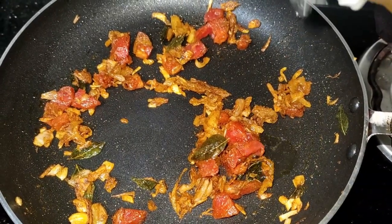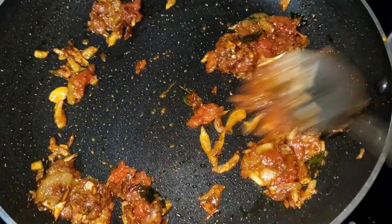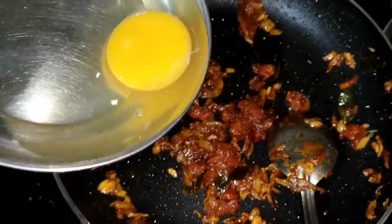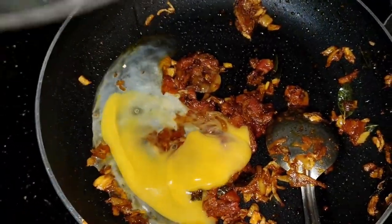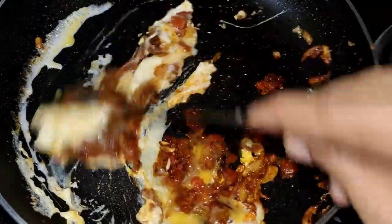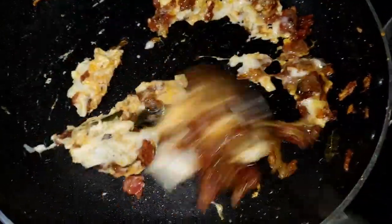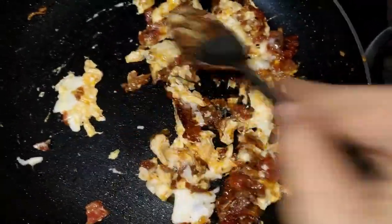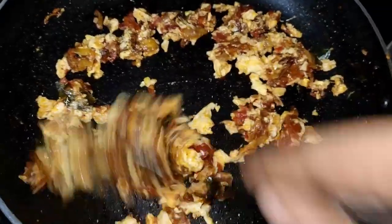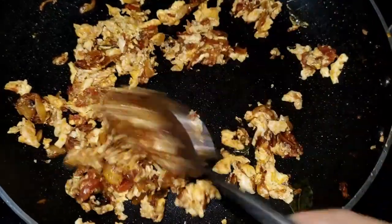Let's make it very juicy. Let's make it a little bit. Now the dish is almost ready.